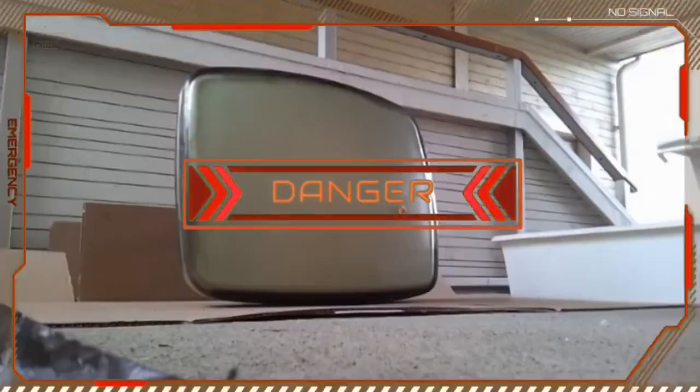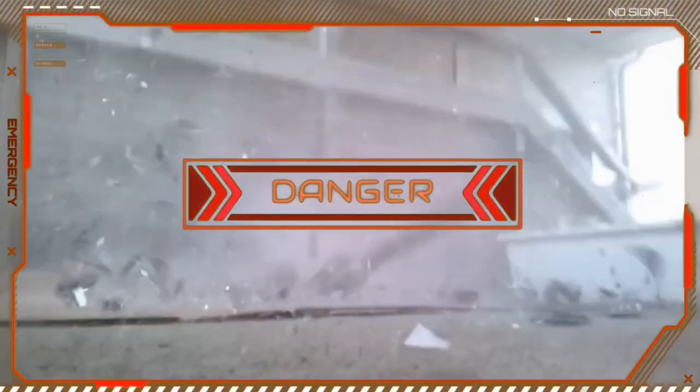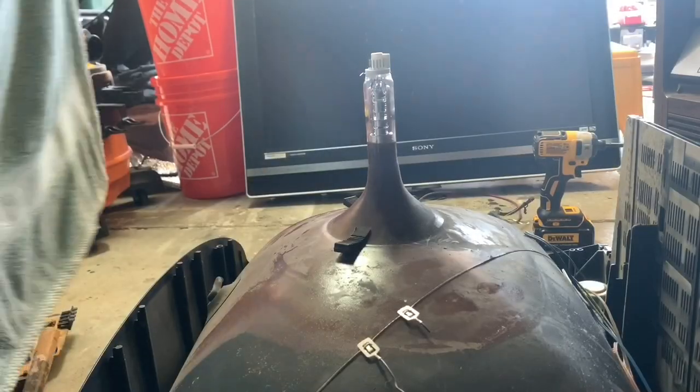A safer and simpler approach is to just break off the CRT electron gun with a hammer. To be extra safe, cover it with a towel to catch the glass. You will hear a deep intake of air when it breaks.